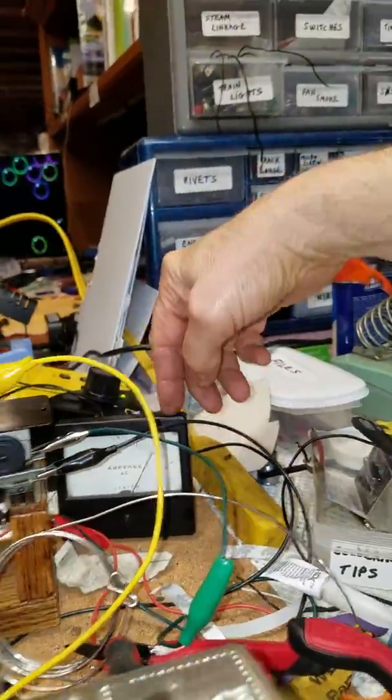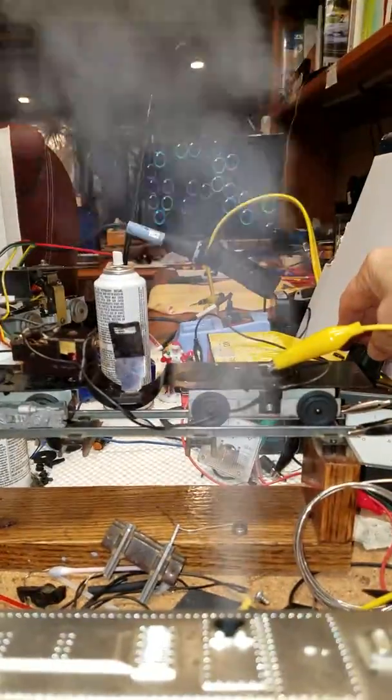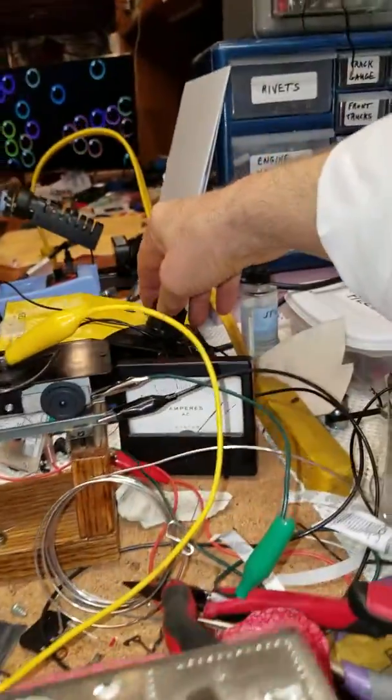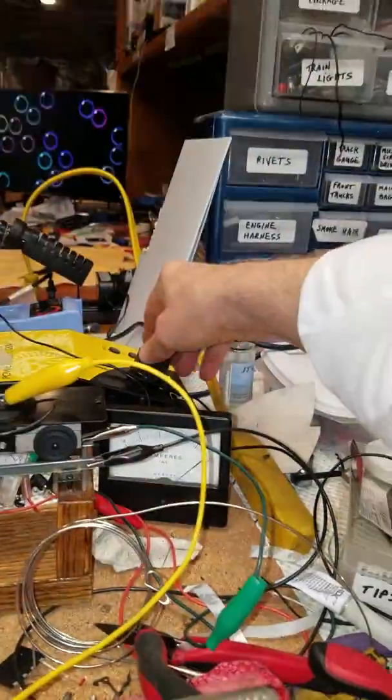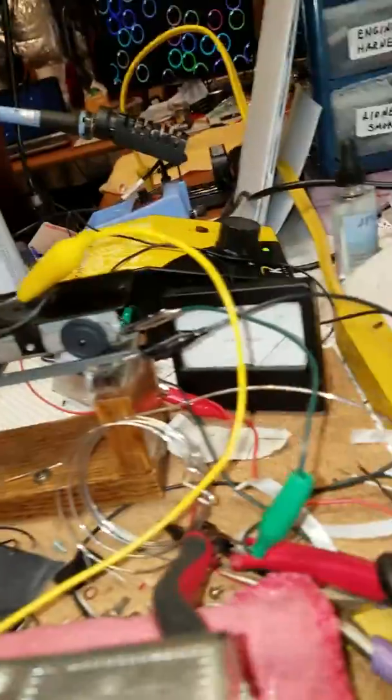Now it's already pulling 2.5 amps, so I'm guessing these motors need cleaning because that's a load. That's at 15 volts — it's almost 3 amps. That motor's taking a little bit, and I don't have any lights — all my lights will be LED anyway.